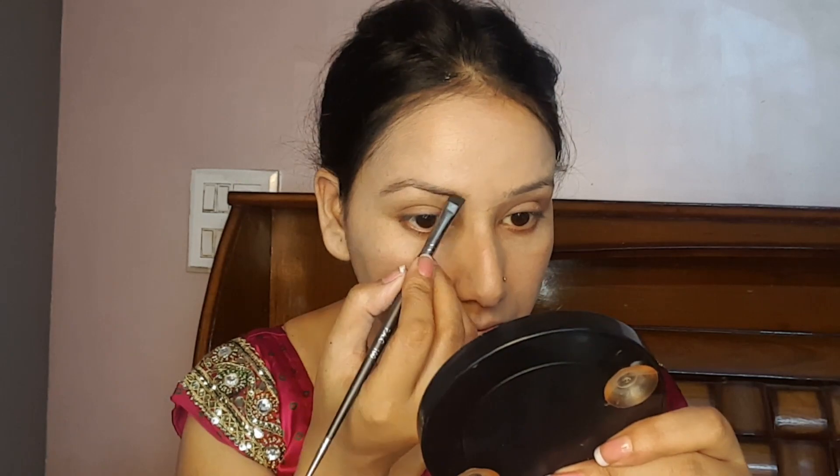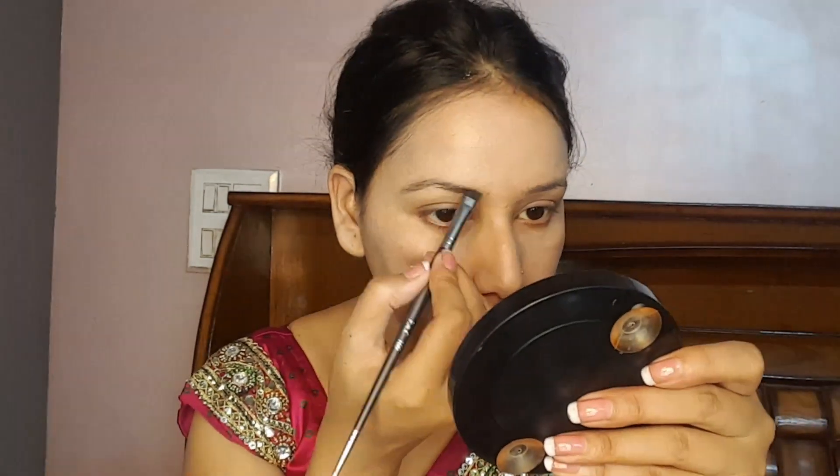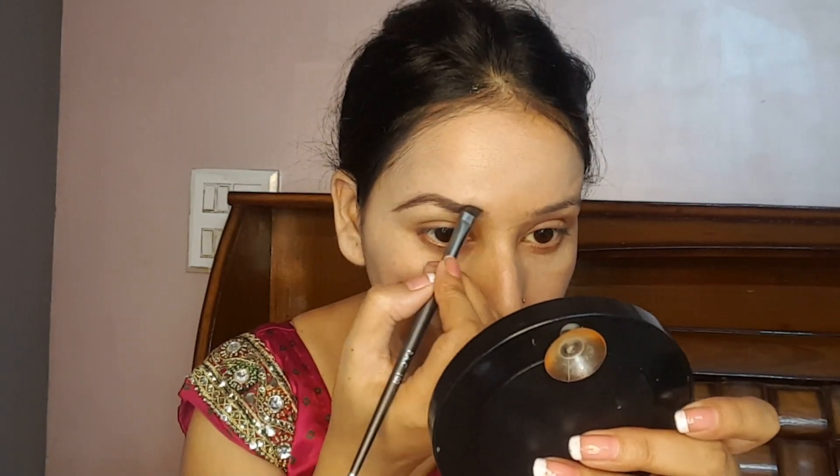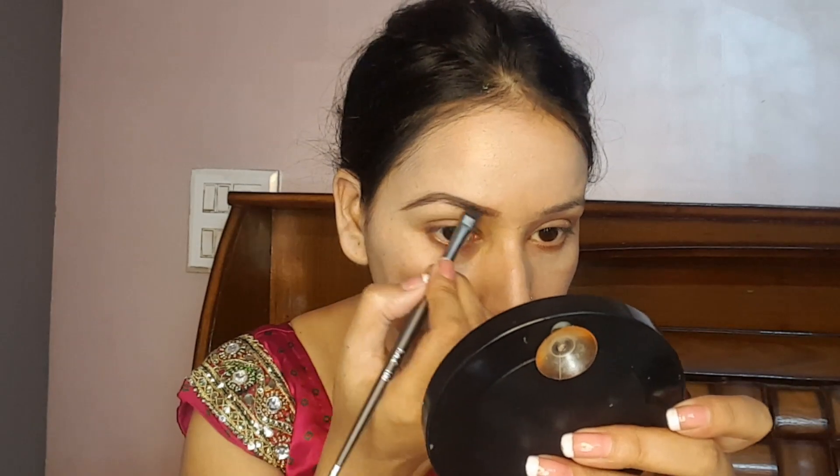I am using Miss Rose gel eyeliner. First, we will comb and shape our eyebrows well so they look very defined, because well-shaped eyebrows really make the face look good.